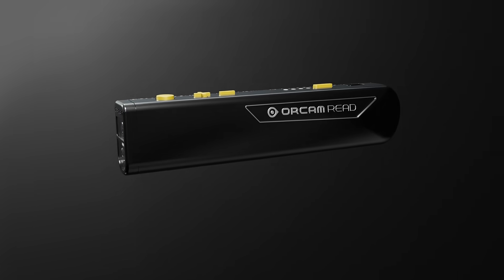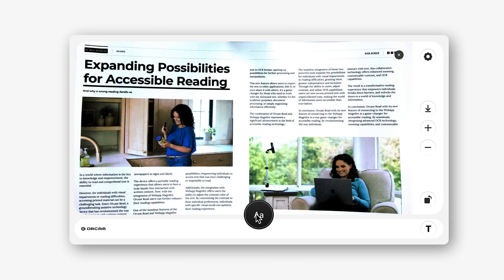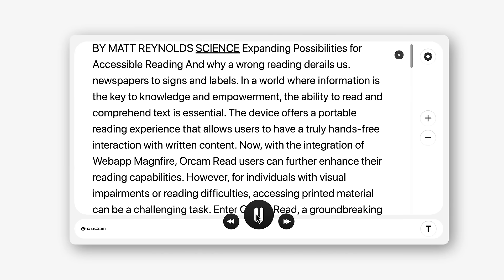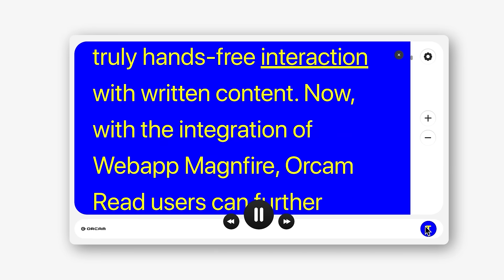Powered by this amazing handheld device that uses a sophisticated visual sensor to transform any text and images into a highly customizable live feed viewing experience. OrCam Read 3 puts you in control of your reading experience.